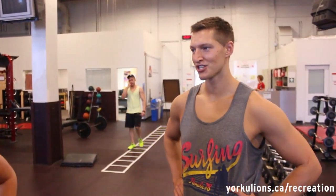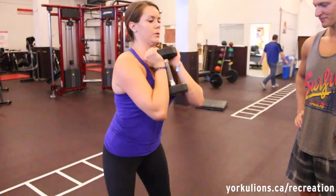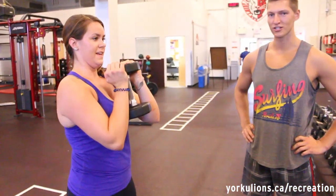Moving on to the squats. Emily's going to show one of the variations that we do — it's called a goblet squat. She's going to hold the dumbbell in front of her and go as low as she can. This is going to work the legs primarily as well as the glutes.